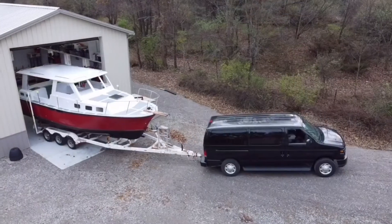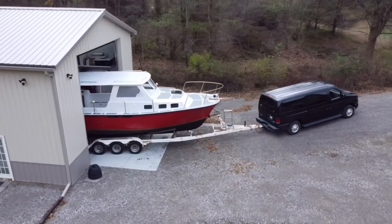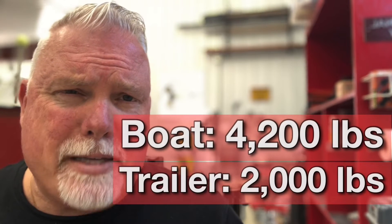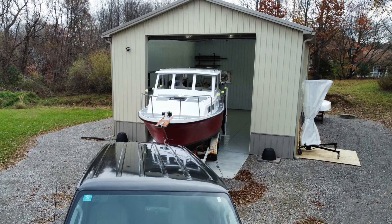It's a 2011 model and it has a towing capacity of about 6,500-7,500 pounds with a class 4 hitch. Now the boat at the time was completely empty — no windows, no engine, no systems, nothing inside of it. It's just a bare hull, and it weighed approximately 4,200 pounds. The trailer weighs about another 2,000 pounds. I was able to bring the boat the 30 miles to the boat shop and back it into the building.